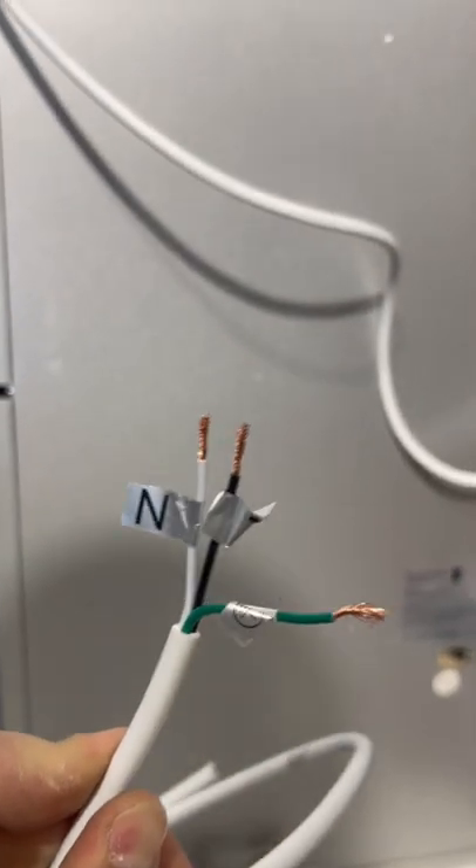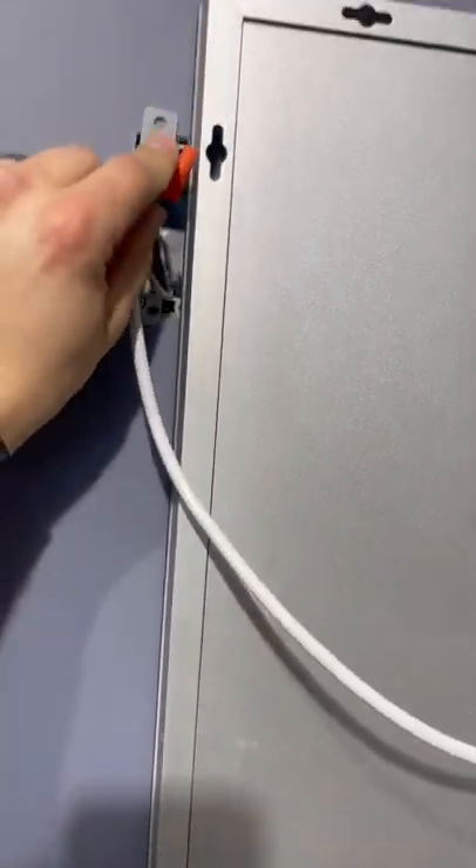So this LED light, they want you to just hardwire it right into the box. I just cut the wire to make it a little bit shorter. Now you can hide this in the box.